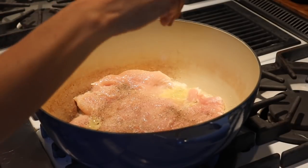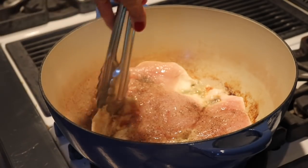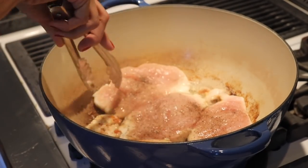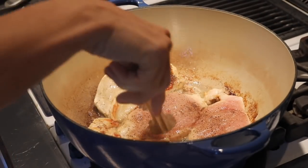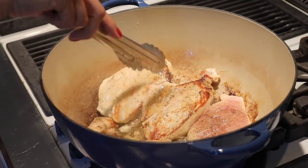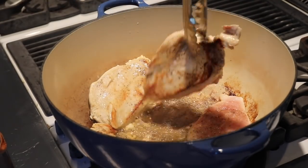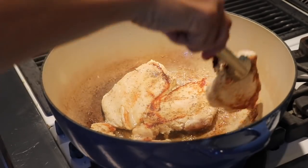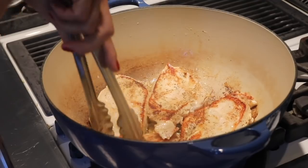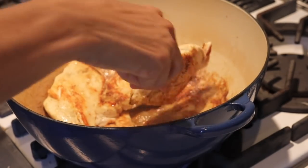To avoid overhandling the chicken, I season one side, add it into the butter with the seasoned side down, and then season the other side. Once it's cooked for about one to two minutes, go ahead and pull it off and set it aside. We're going to add this back into our creamy coconut milk and cilantro lime sauce. If you overcook it now, it's going to get super dry later, so I only cook it about 75% of the way and then finish it with the sauce.